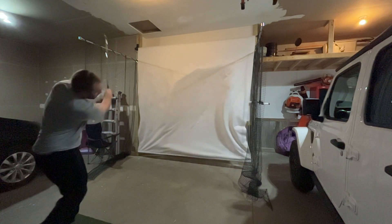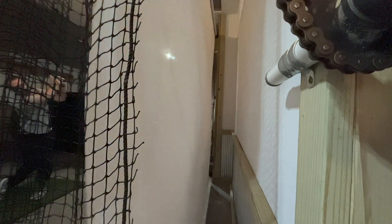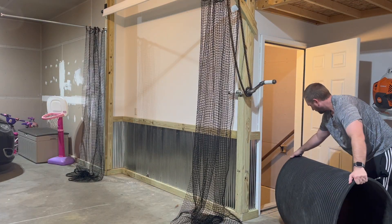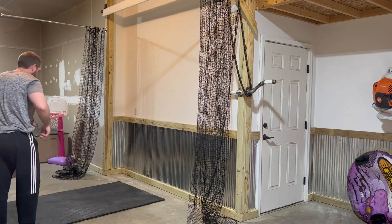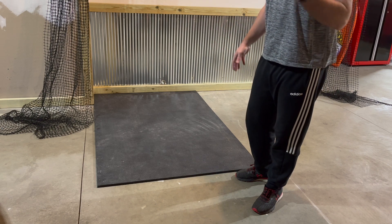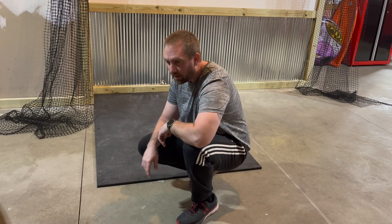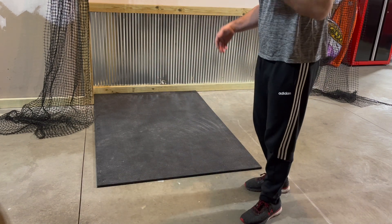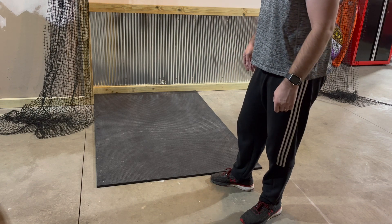This is a rubber stall mat, six by four feet. I had them under my weights in the basement — they're pretty indestructible, but extremely heavy and awkward. I think this one could be good for the landing area. I might get cheaper, lighter foam tiles for the basement so that if I ever have to move them again it won't be such a chore. These things are ridiculous.